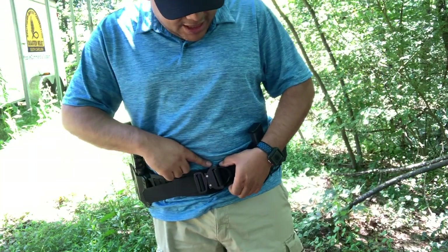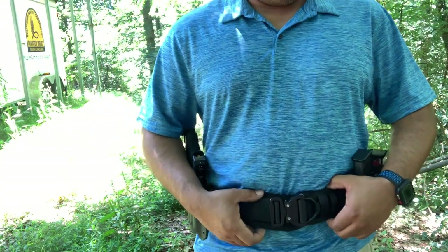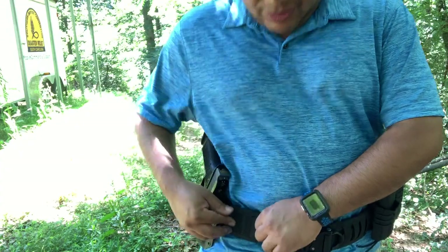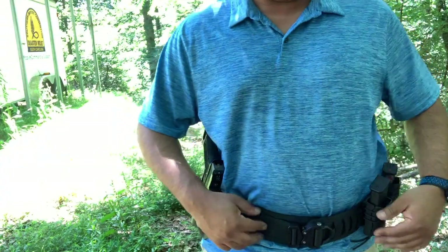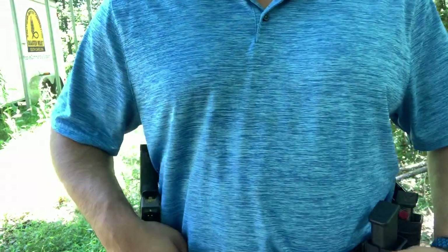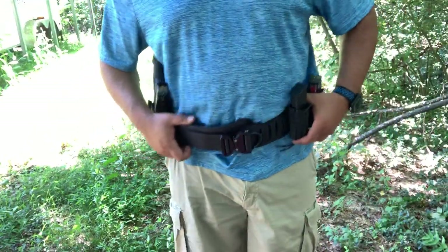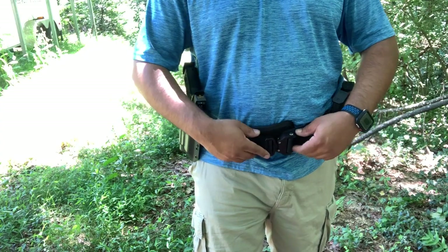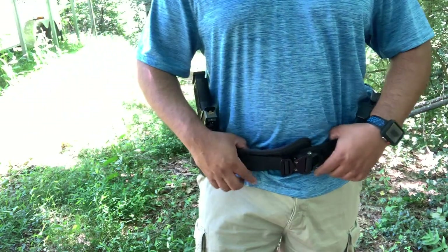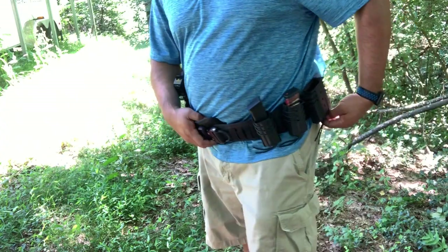The belt is from Blue Alpha Gear. The guy sent me this belt as a test, and sorry it's been late to do this review, but I got to say I like it. It did come with the inner belt on the inside — it's got an inner belt with Velcro on the inside liner. You can wear it around the belt loops, but I wanted a battle belt that I could take off easily, just take it off and throw it in the trunk.